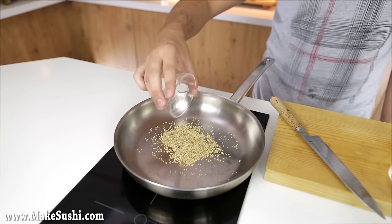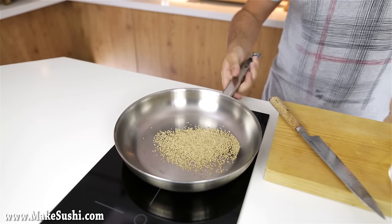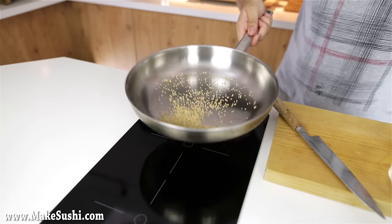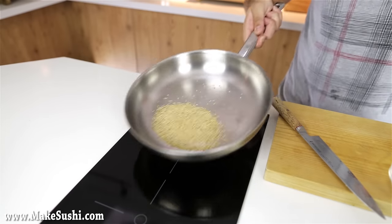First thing you want to do is take some sesame seeds and place them into a pan and just toast them for a little bit. Bring the heat up and cook them for about three to four minutes, just shaking them about like this. This will release the essential aromas and oils inside, and just freshen and liven up the smells and taste of the sesame seeds.